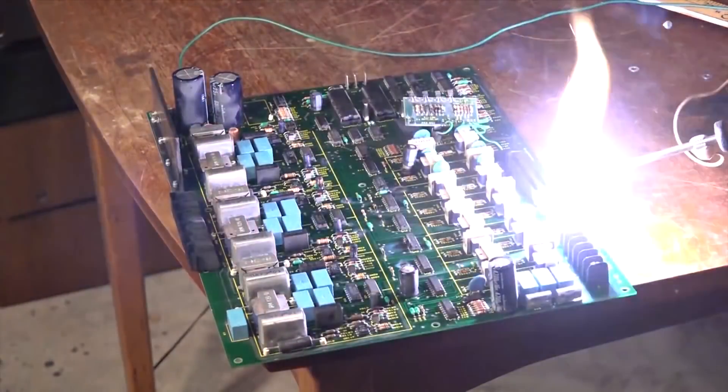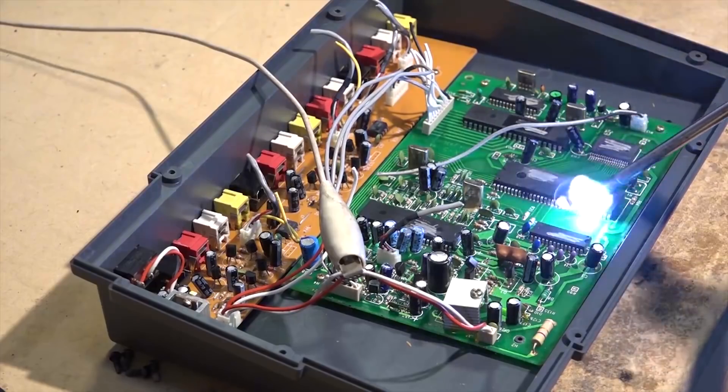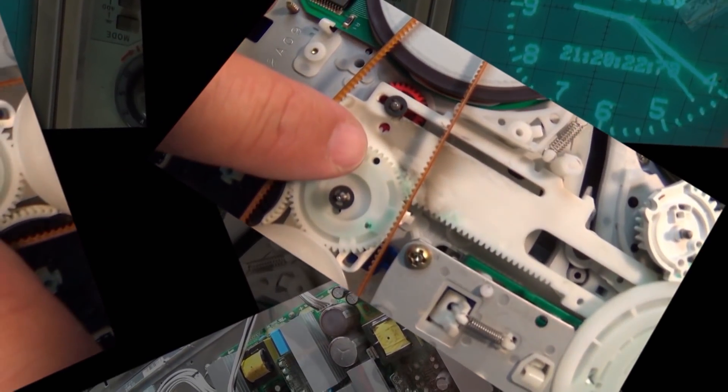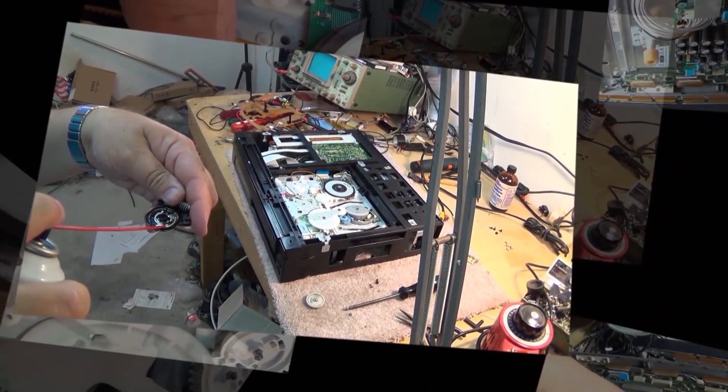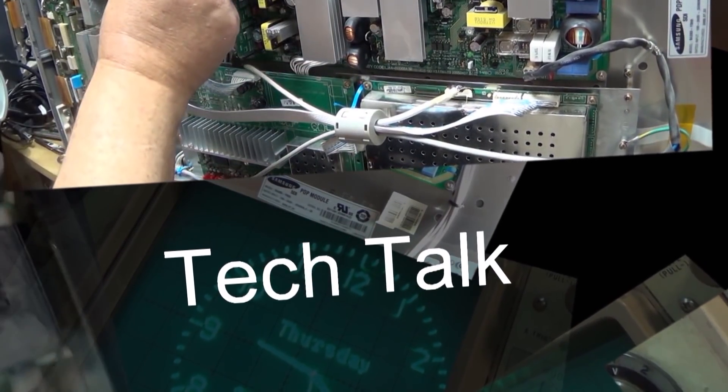Today I got a camcorder — this was one of the ones given to me as a gift. It doesn't work, so we're going to see if we can get this one working. I don't have a power supply for it; I've got to dig one up, but hopefully I'll be able to get this one up and running. My bet is I will, but you'll have to wait and find out. Check this one out.